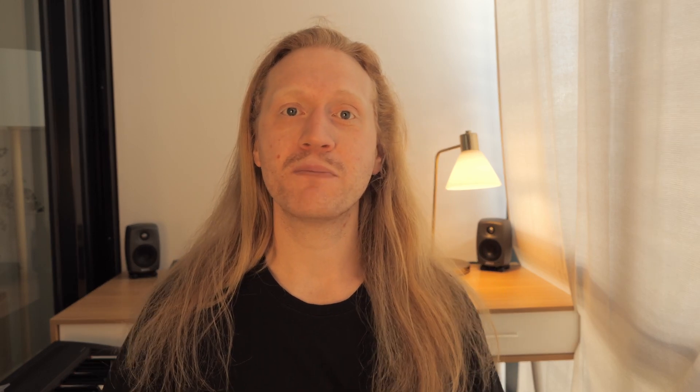Number one, very important: stop using air pressure. Air pressure is not really great for singing. Focus on staying relaxed, especially in your belly, so that you don't create any pressure in there, because this pressure will come up and it really destroys the sound and it's not healthy for your singing voice. So try to avoid pressure at all costs.